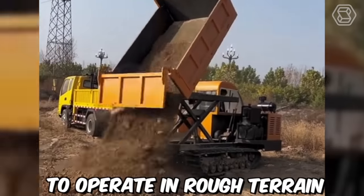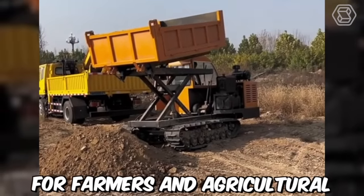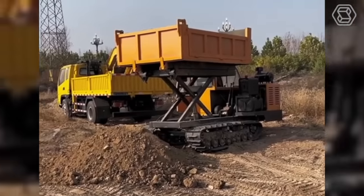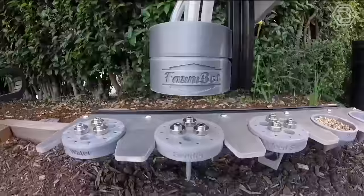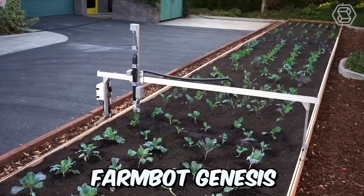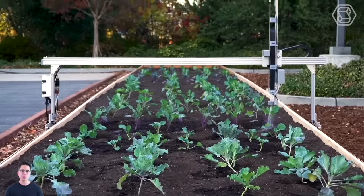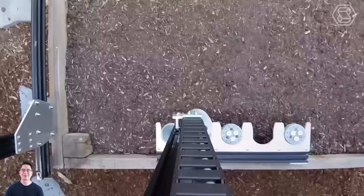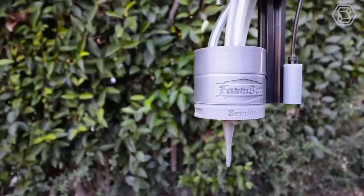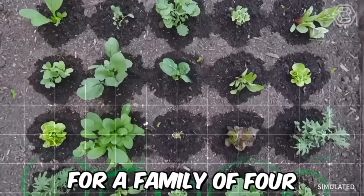Due to their ability to operate in rough terrain and adverse weather conditions, Caterpillar dump trucks are a popular choice for farmers and agricultural contractors. FarmBot Genesis is a robot for growing plants in greenhouses that performs seeding, watering, weed detection, weeding, and photo scanning. It's a metal frame equipped with a cart with replaceable nozzles, with plastic parts printed on a 3D printer and controlled using microcomputers. This robot can grow enough vegetables for a family of four.